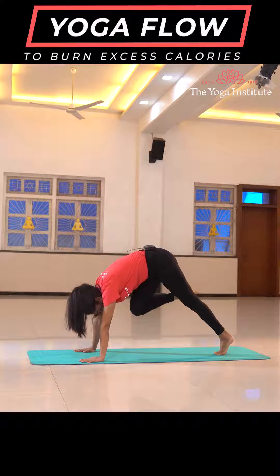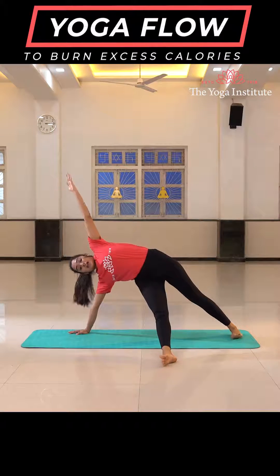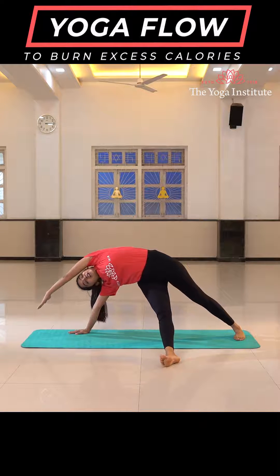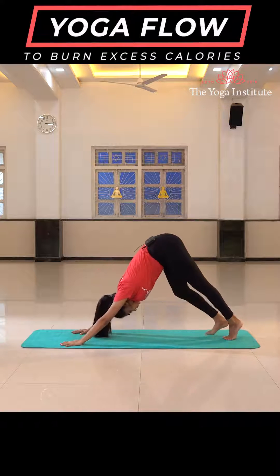From here take your right leg forward and drop your right leg towards your left side. Swing your left hand up in the air and drop your left hand down, giving a nice stretch to your body. Take your hand down, leg back into downward dog.